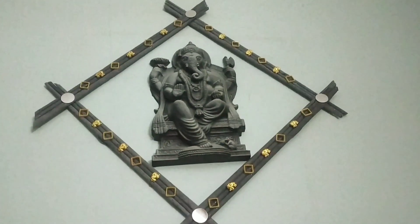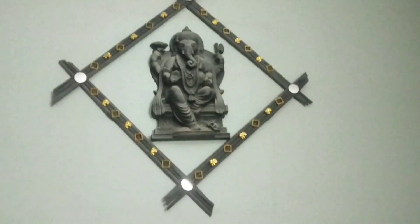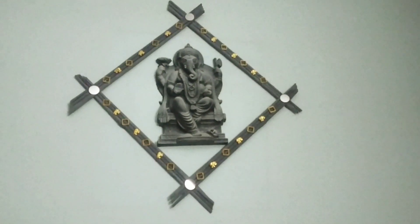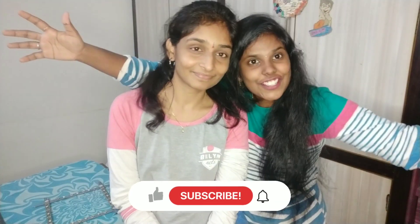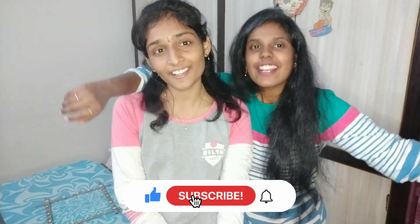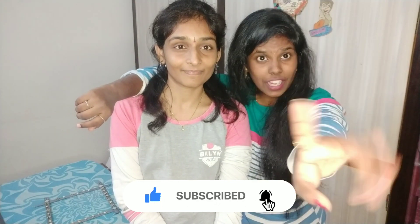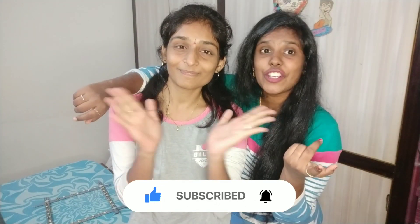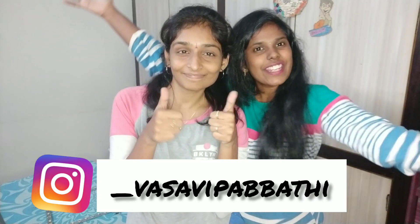If you have creativity, you don't need a lot of money — you just need satisfaction. That's what we do: with a single item, we get satisfaction and happiness. This is the final outcome. If you like this video, please share, like, and subscribe to the channel. Follow me on Instagram for regular updates — bye bye, see you in my next video!